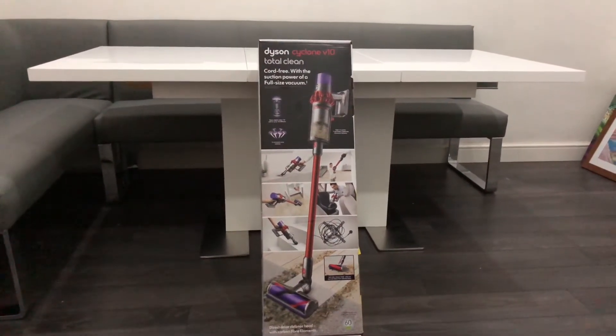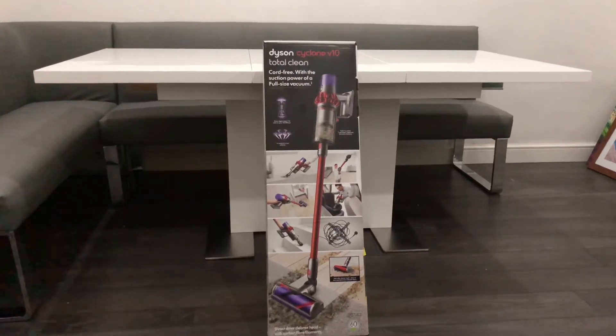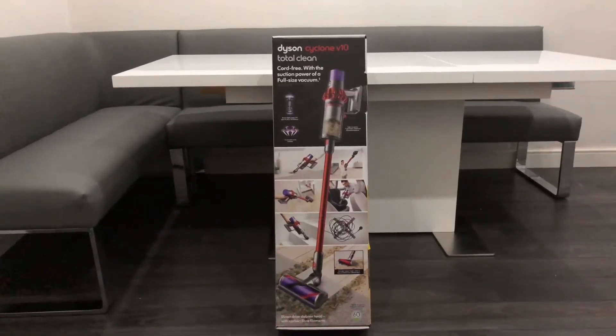Welcome to my review for the Dyson Cyclone V10 Total Clean Vacuum Cleaner. The main benefit of this over our current vacuum cleaner, the Henry Hoover, is that this is cordless.